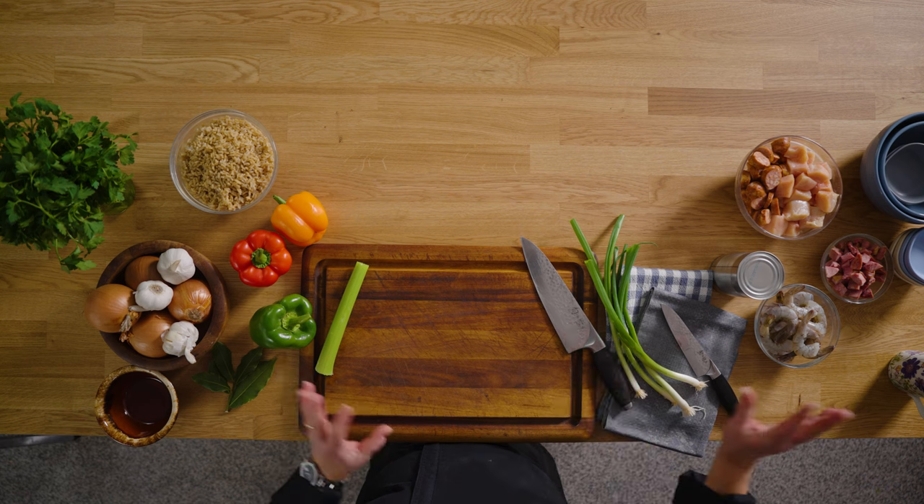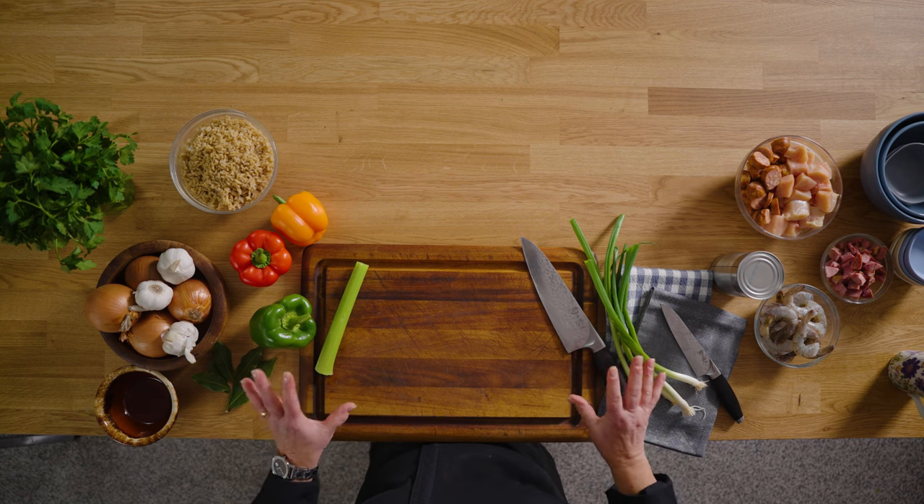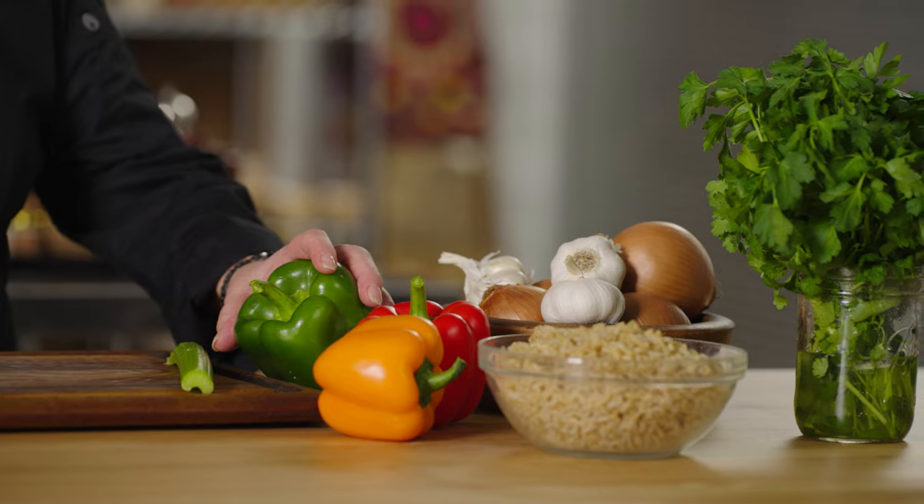First thing I need to do is get my mise en place together, which means just getting all of your ingredients set up. I have all my little bowls ready and in front of me. I have some beautiful green peppers.